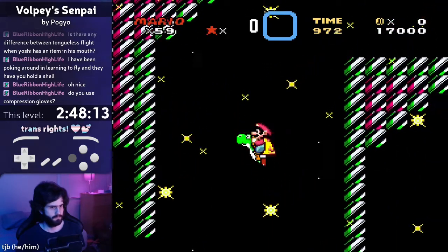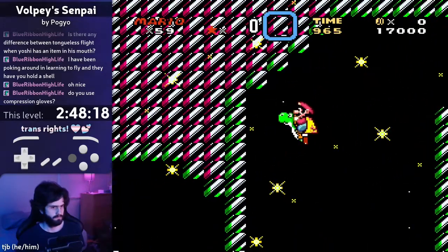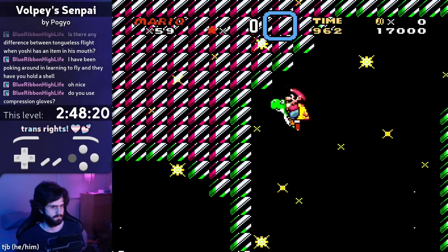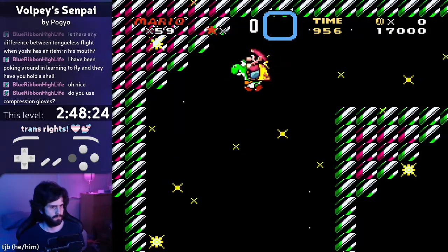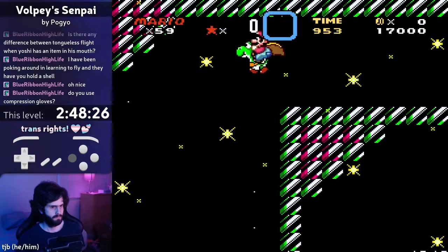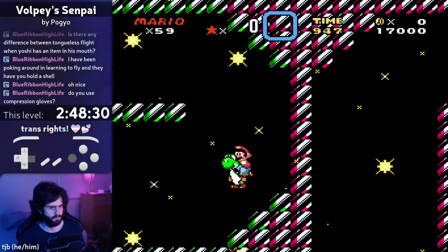But I challenged myself to never use that. Instead, using tongueless cape pumps, where Yoshi changes my direction mid-cape pump, I have to change my d-pad direction I'm holding at the same time to account for that. And I have to start it facing backwards so that the cape pump itself will actually work.